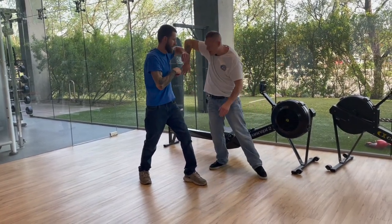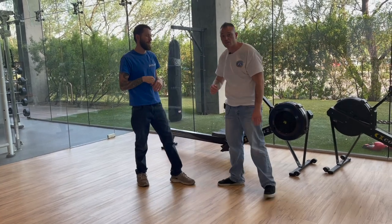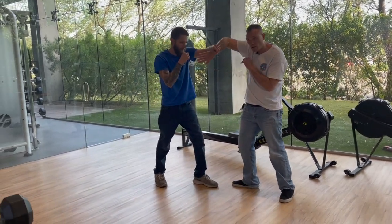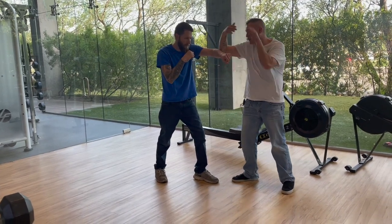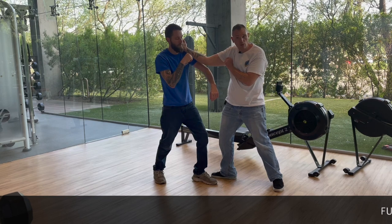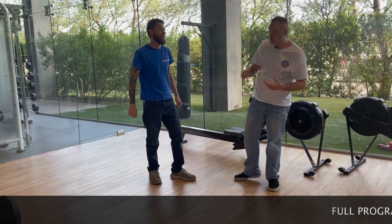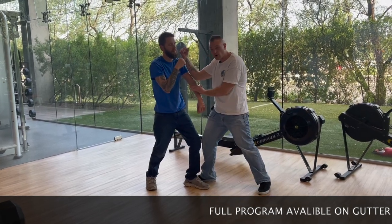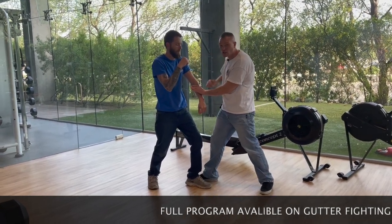It's similar to wrestling, similar to a lot of different grappling arts. Come here like this, keep the connection, and we come double pop — then we just blast right through. Very simple. Let's try that again: one, two, double pop, three. Notice how we still maintain a connection.